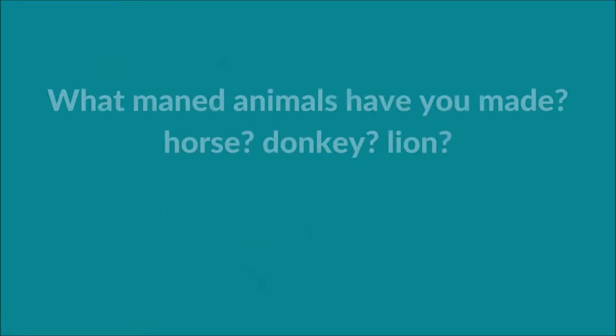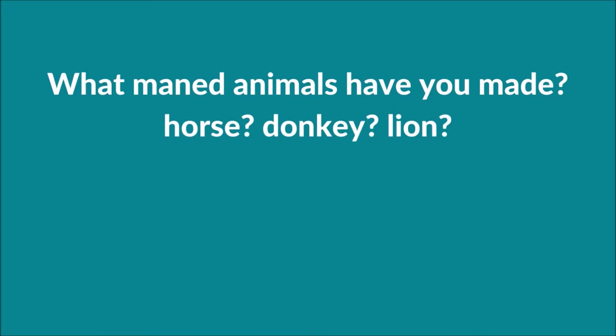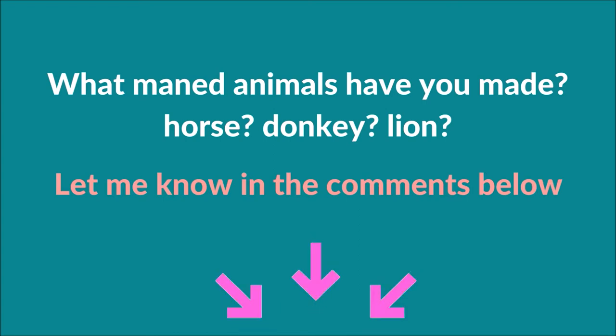Before I show you how to attach the mane, what maned animals have you made? Have you made a horse, donkey, lion? Let me know in the comments below.